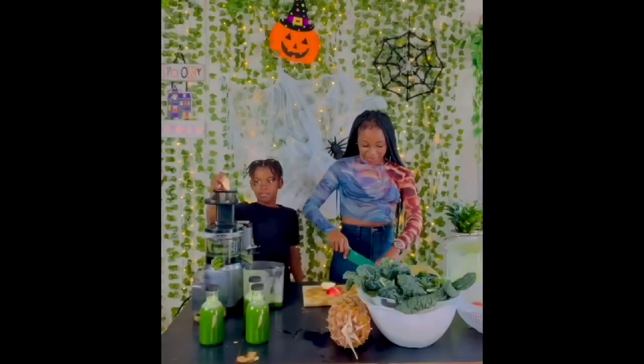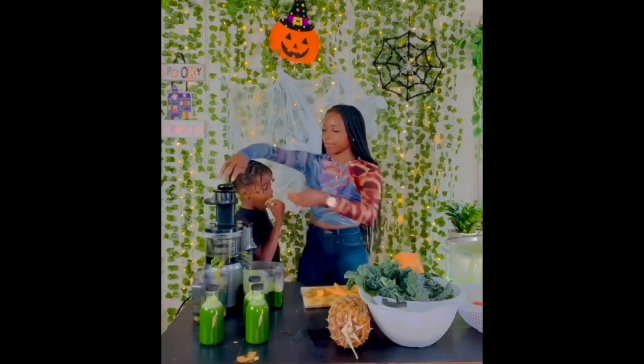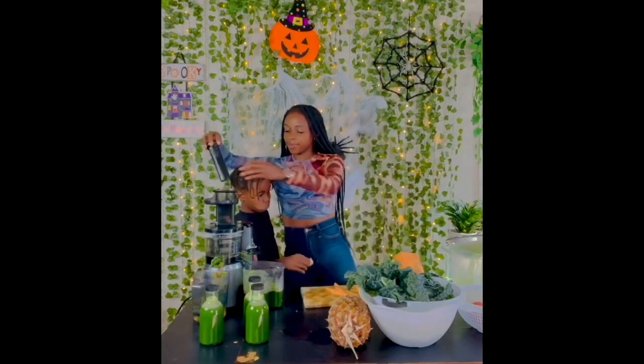This juice supports the liver, kidneys, heart, and bones, and is perfect for boosting the immune system.